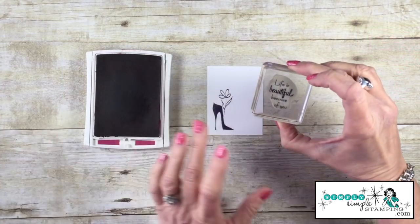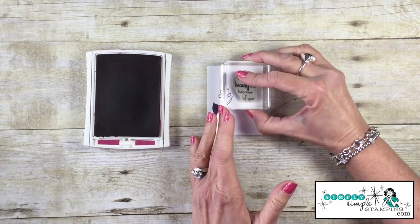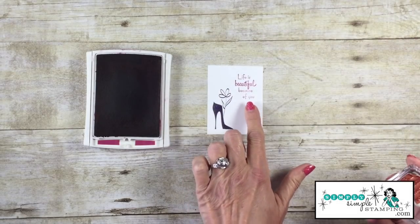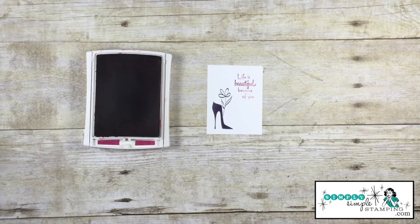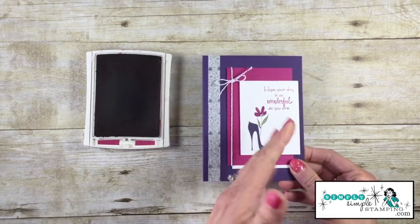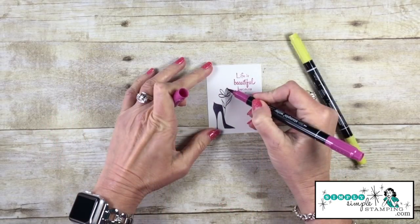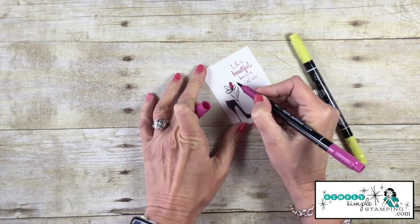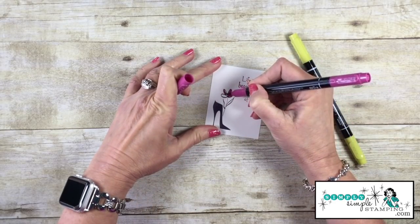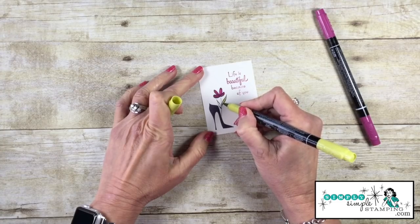I'm now going to come in with the Berry Burst and stamp one of my sentiments in the upper right-hand corner. There are four sentiments in this stamp set, but I really liked 'Life is Beautiful Because of You.' I also wanted to share that on another version I used 'Hope Your Day is as Wonderful as You Are,' so definitely get creative and use any of the sentiments. Now for some quick coloring, I'm going to come in with the in-color markers — Berry Burst to color in the flower, and Lemon Lime Twist for the leaves.